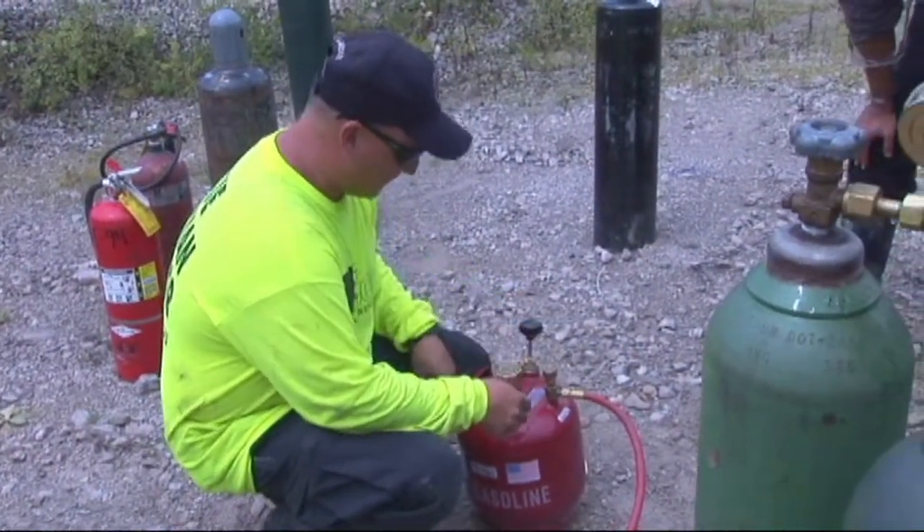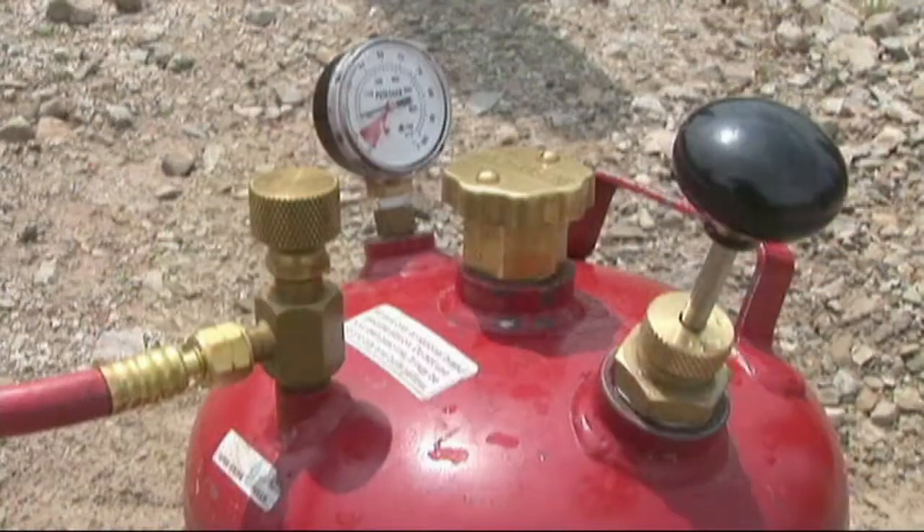The pieces and parts of the tank: this is the pressure gauge — it's going to tell you what pressure the gas is under in this container. This is the fill port; this is where you fill the gas.